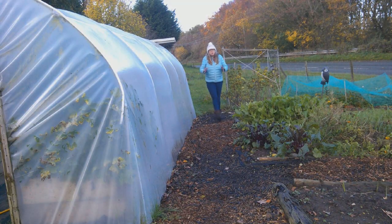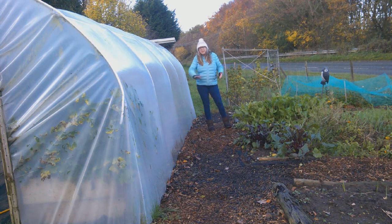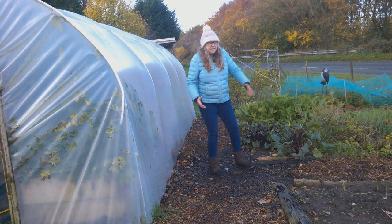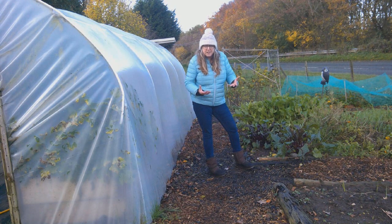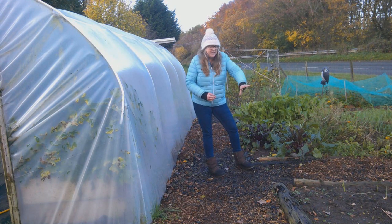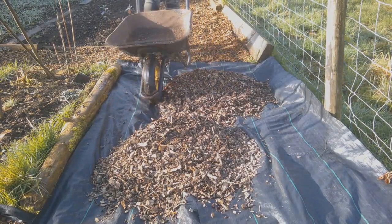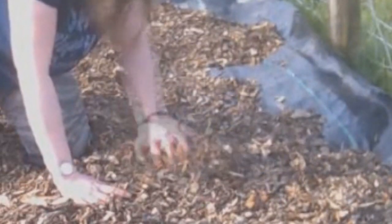Path maintenance. You might have lovely neat grass pathways and you can do some edging and give them one last cut. I've got these bark pathways, so maintenance of those could be raking off any of the top surface that's actually rotted down too much — that makes a great mulch for the actual beds — and then popping fresh bark on top. But for those areas that aren't so rotted I can just top them up.